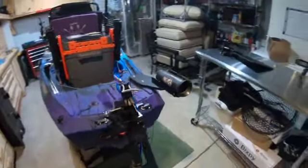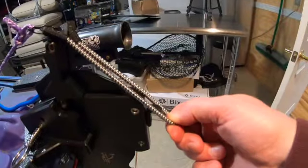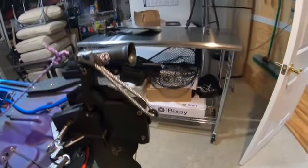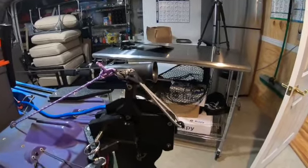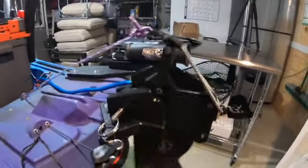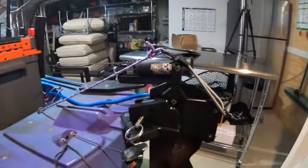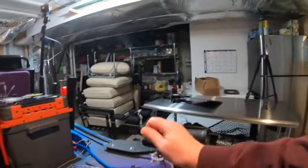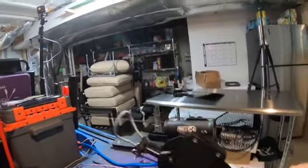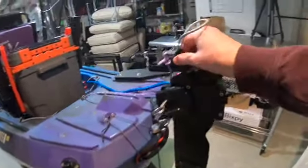So I did a little customizing job. I just added a little stretch of bungee cord and put a hook on the back, so that if I know I'm not going to be in shallow water and I don't want the motor to come up, I'll hook this in — and that keeps it from springing up. And if I unhook it, then if I hit a rock, it will still spring up.